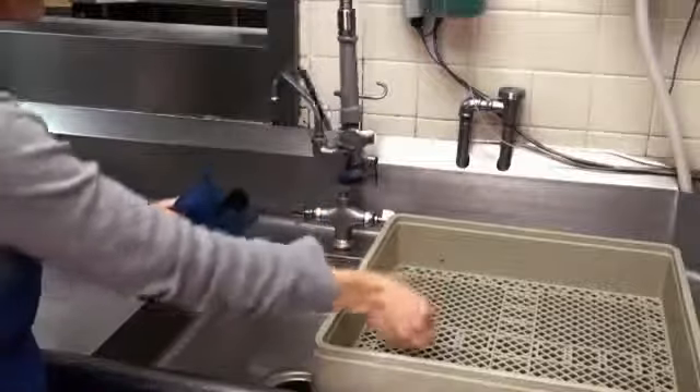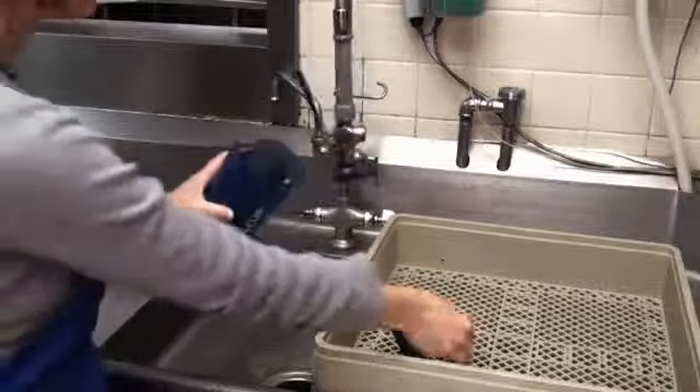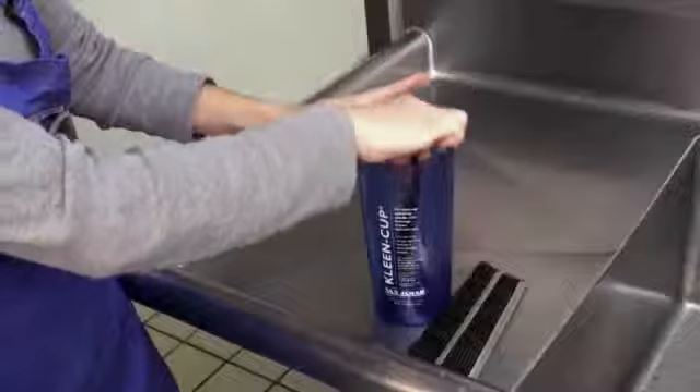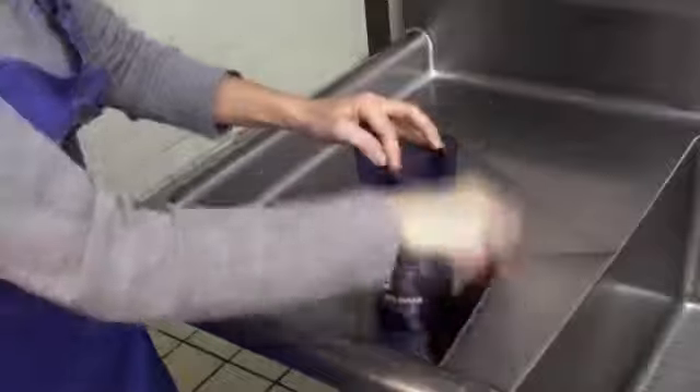Clean Cup is dishwasher safe. To clean, remove the brushes and place the brushes and Clean Cup in the dishwasher. After washing, reinsert the brushes narrow side first.